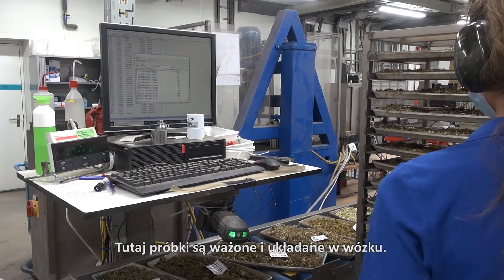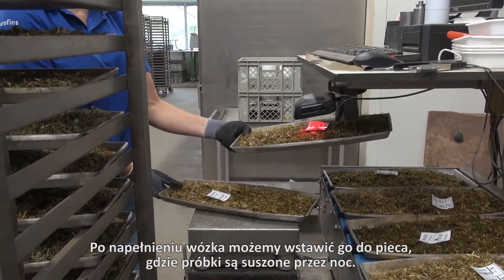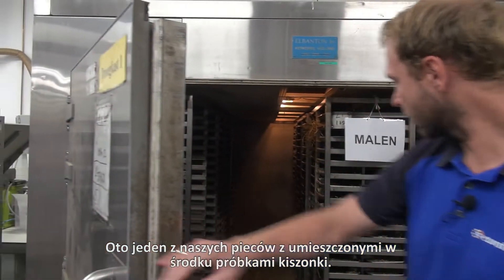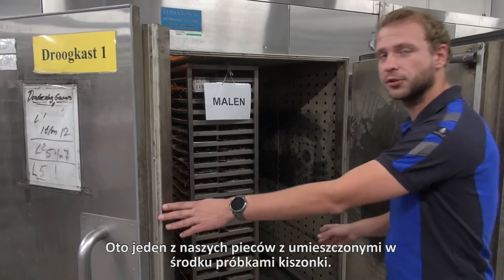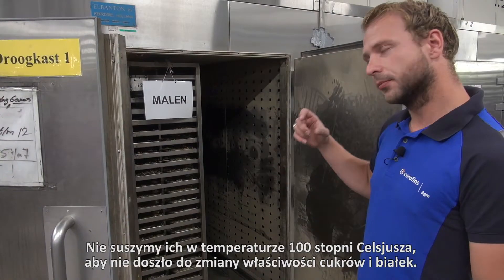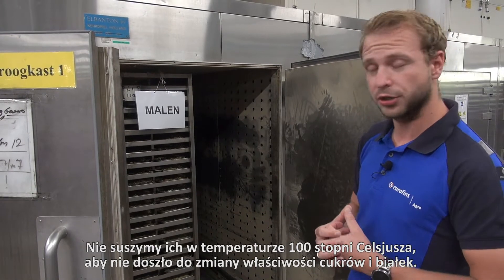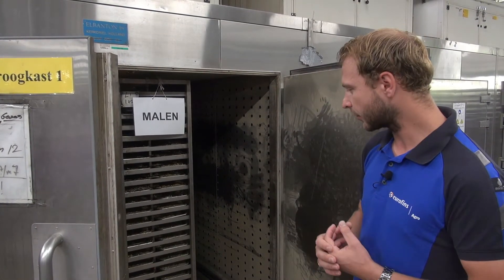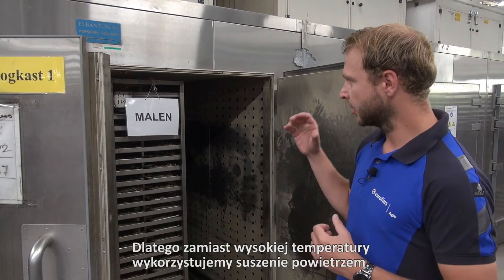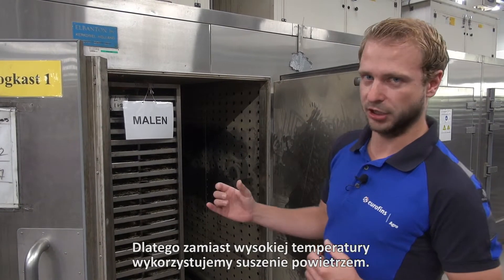Here the samples are being weighed and put in the trolley. Once the trolley is filled we can put them in the oven where they will be dried overnight. One of our ovens where all the silage samples are in — they stay here overnight. We do not dry them to 100 degrees, because otherwise your sugars and your proteins will start evolving. They will have different shapes, so that will interfere with the results. That's why we dry them air dry, as we say.